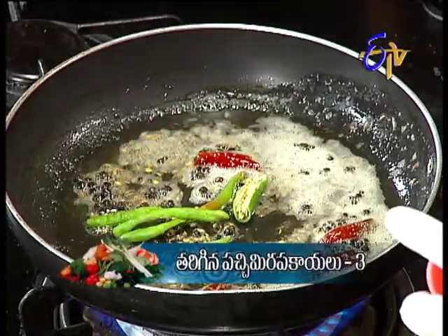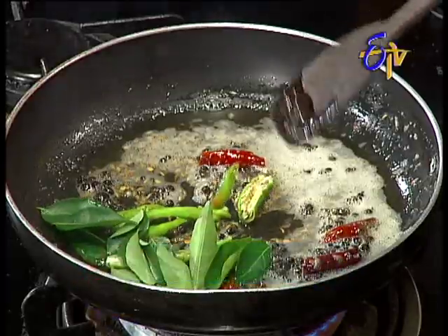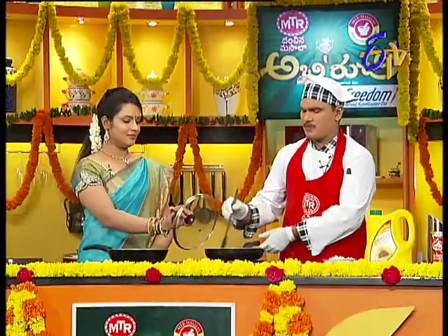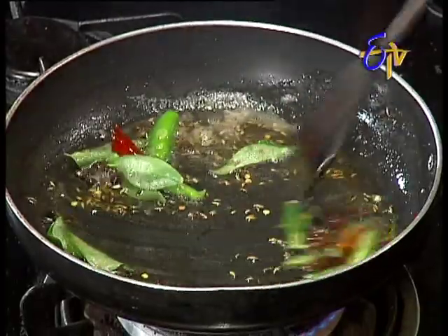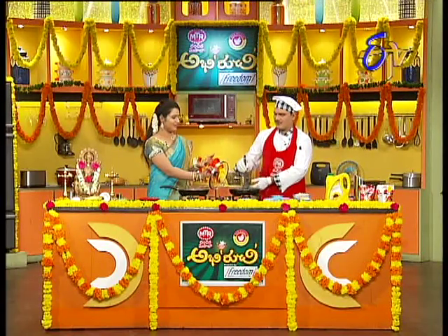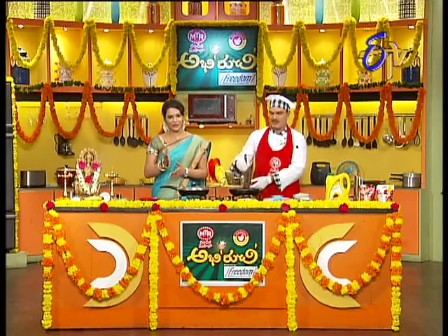We put the kari in. We put the kari and let it go. Now we have the kari ready.